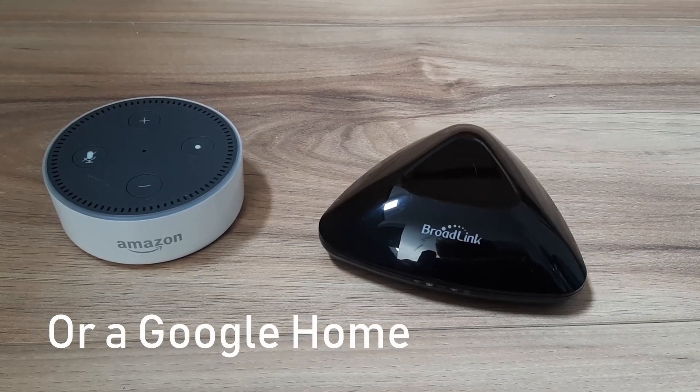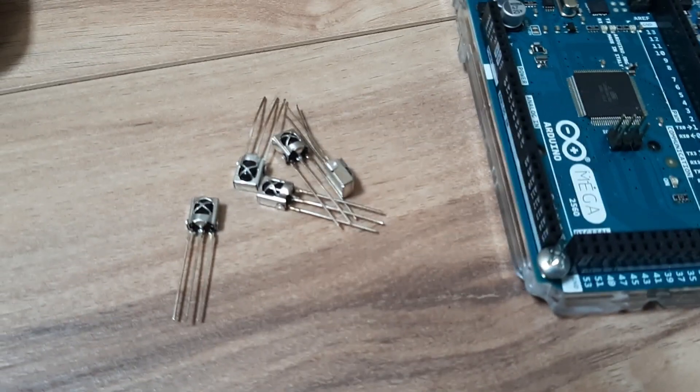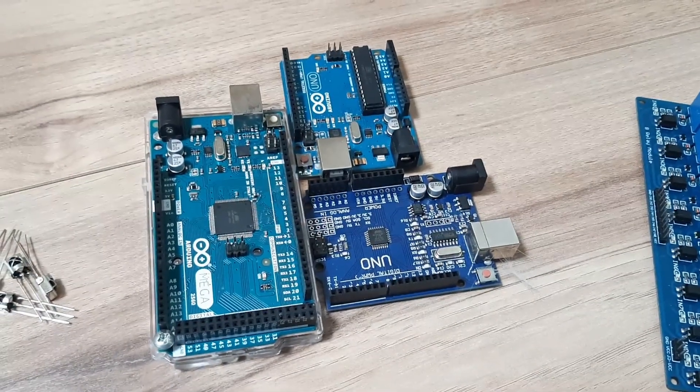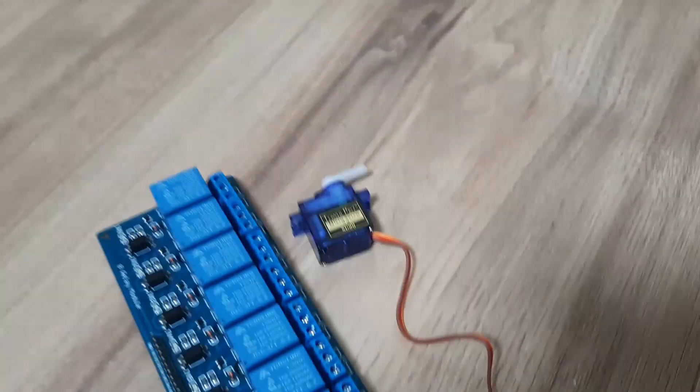So you need an Alexa enabled device, a smart infrared remote, some infrared receivers, an Arduino board that you have laying around, and something to control it with like a relay board or a servo motor.